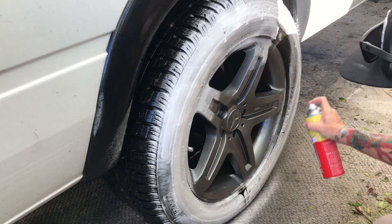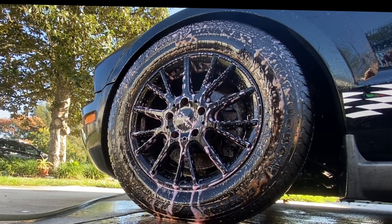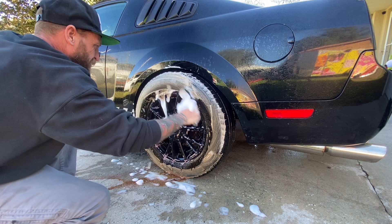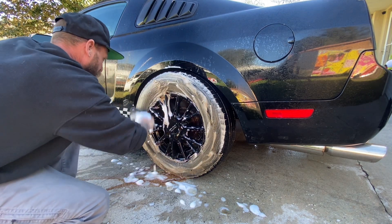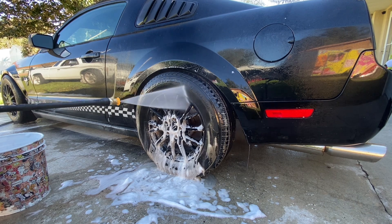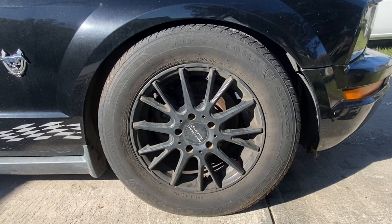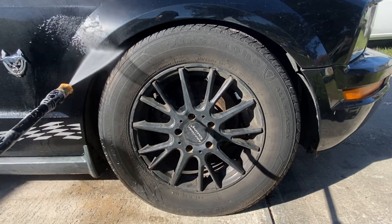Without any further ado, let's get into this detail. Today we're gonna be taking on some Ford Mustang wheels that have sat around getting dirty for quite a while. We're gonna be utilizing some Meguiar's Detailer non-acid wheel and tire cleaner D143, ready to use. Take a look at that American Racing wheel — it's so grimy, and that tire just the same. I don't think we could have had a better option to work with.